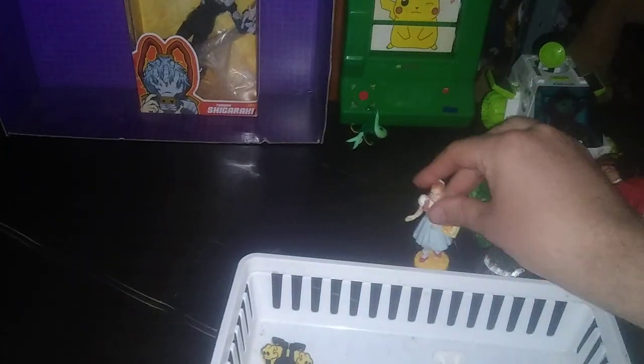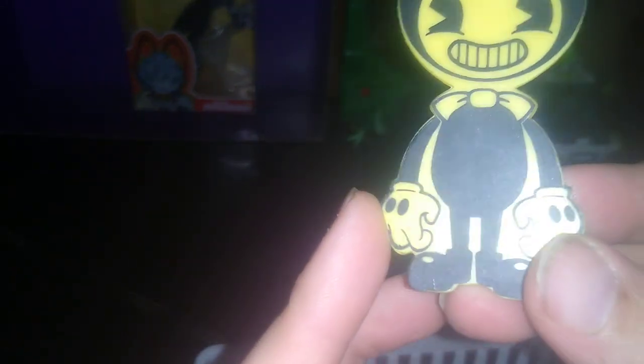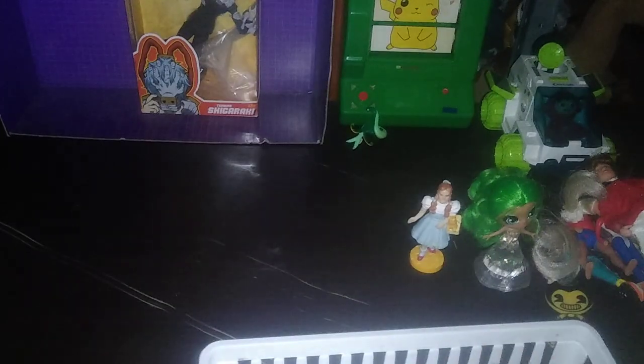Next on the list we got my first ever Wizard of Oz toy — it's Dorothy from the Wizard of Oz, pretty cool! Then I got this guy — I think he's from a cartoon or video game. The first time I ever saw him was in Enter the Grid, which is a StickBot series, but he is pretty cool looking.